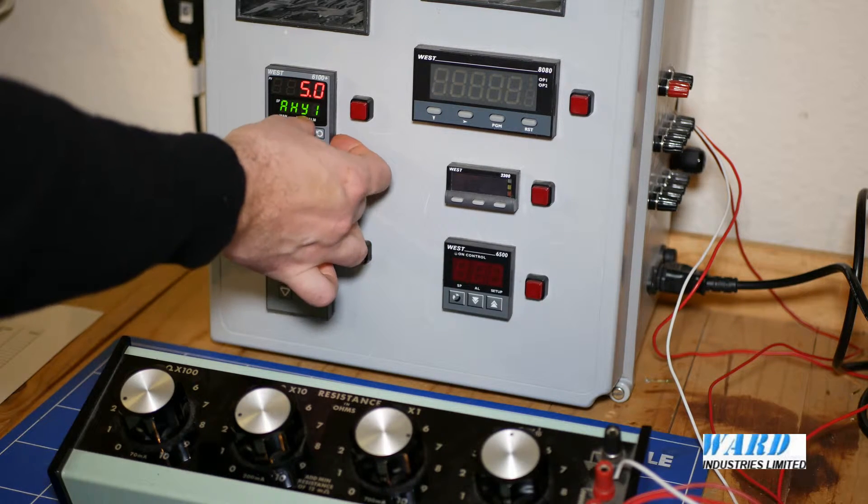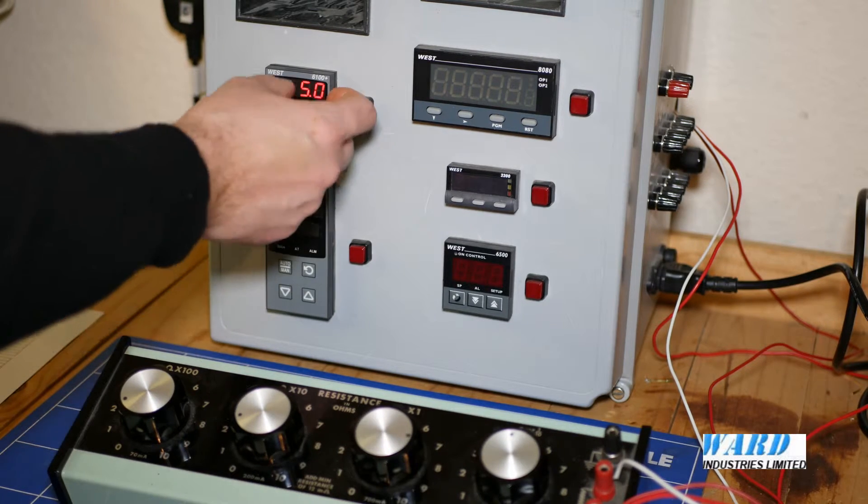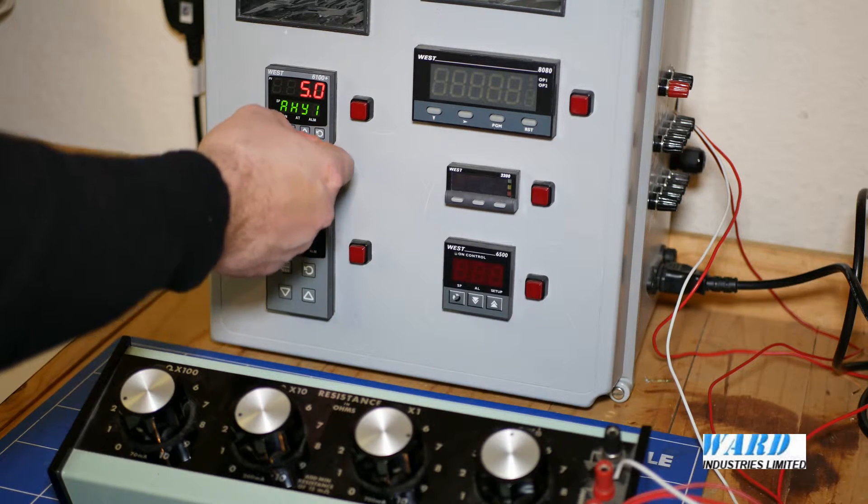The alarm hysteresis is 5, so once the temperature is 5 degrees lower from the alarm set point, the alarm will then turn off.